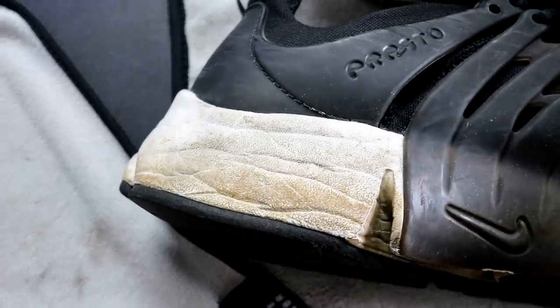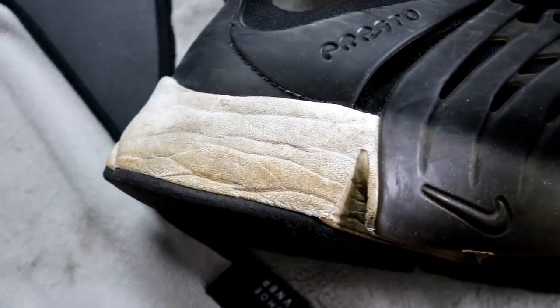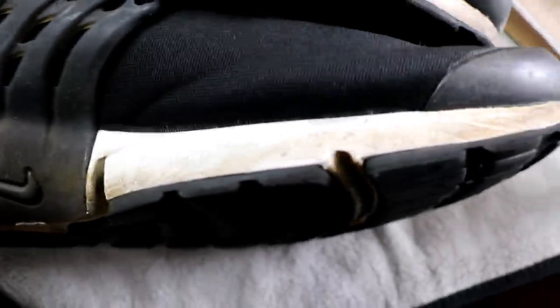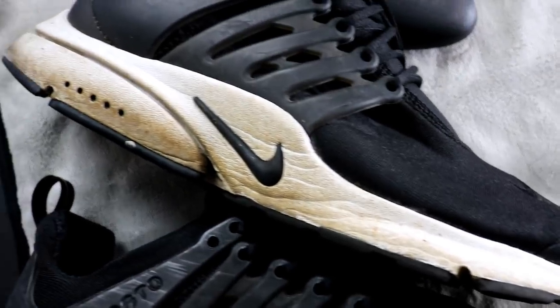These are my Nike Presto — AKA beater McGeeters — I got going on. The whole shoe is dirty, but the midsole really takes the blunt of the abuse because it's a white midsole.